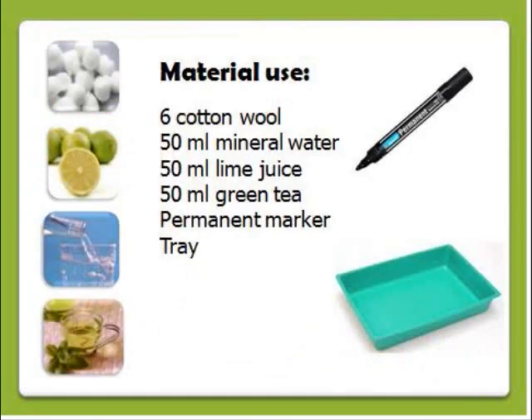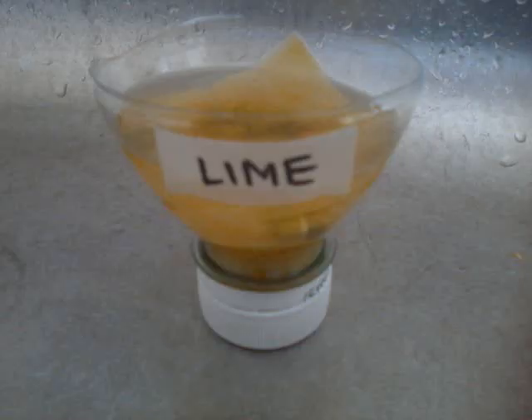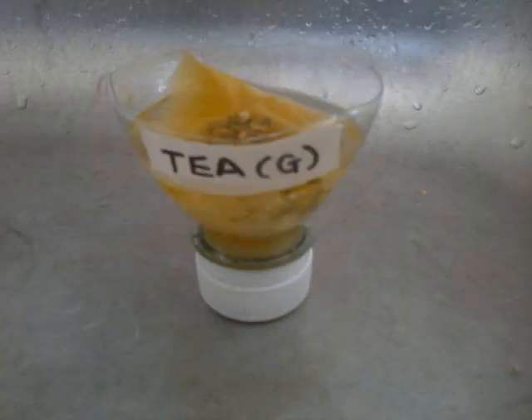To start the experiment, the materials used are 6 cotton wool, 50 ml mineral water, 50 ml lime juice, 50 ml green tea, a permanent marker, and also a tray. Let's start our experiment! First, using the permanent marker, label each of the 3 cups with the name of the liquid it will contain.